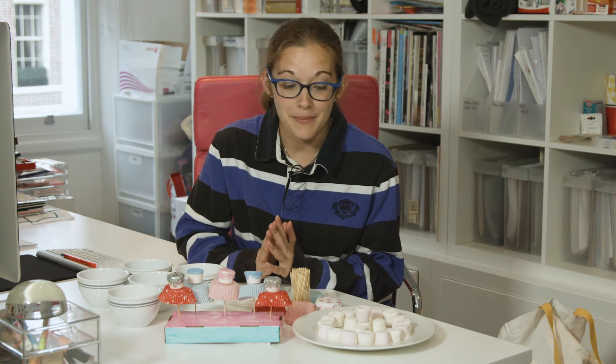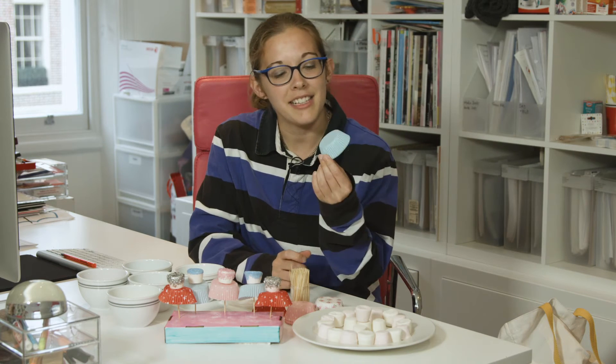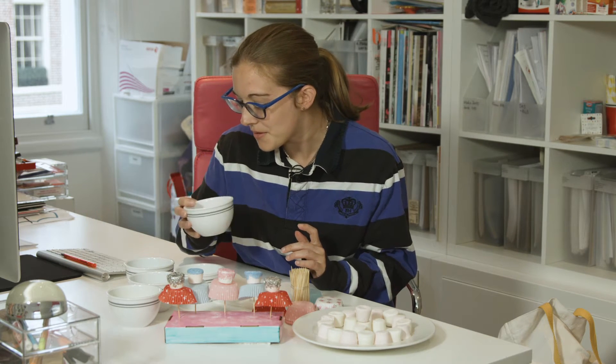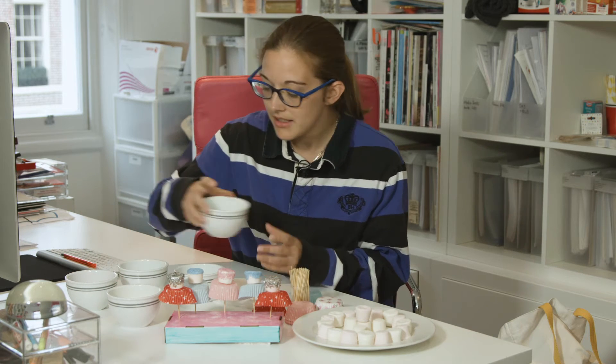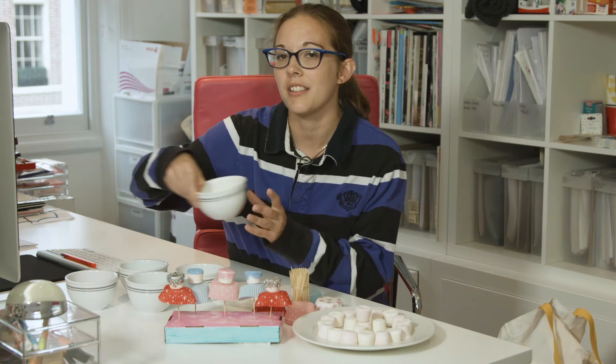So what you will need to make them are some large marshmallows, some decorative cake holders, and then many different varieties of cake toppers. So I have some edible glitter, some nice blue glitter, some pink sugar, some stars, silver stars, and just some white chocolate stars as well.